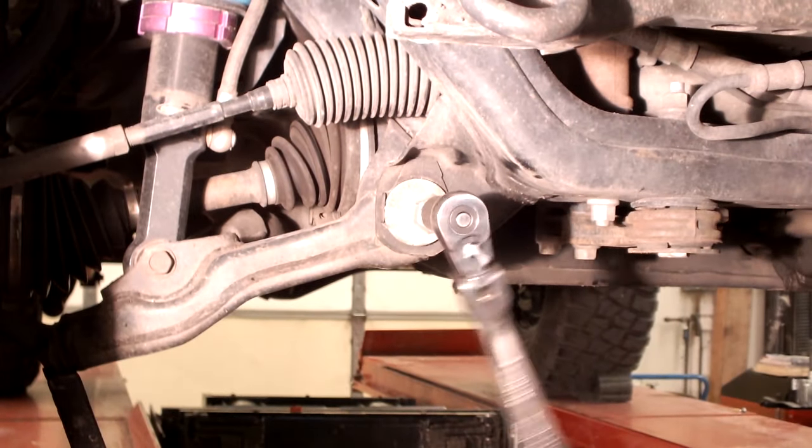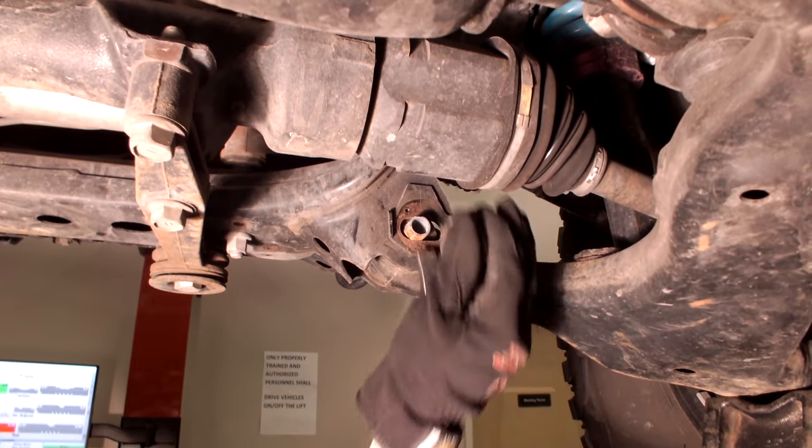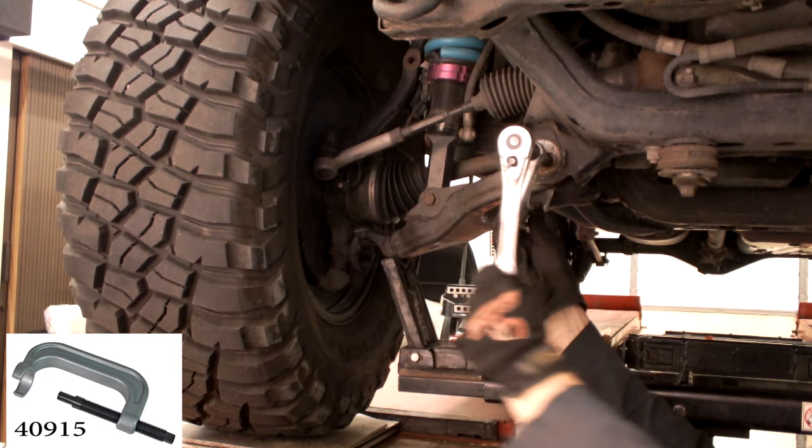Remove control arm bolt. Pop off adjusting cam. Use cam extractor SPC part number 40915 to remove inner sleeve.